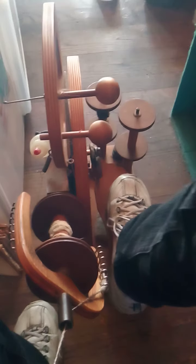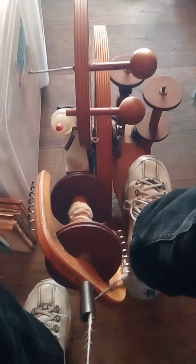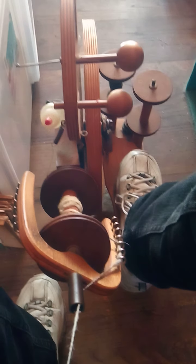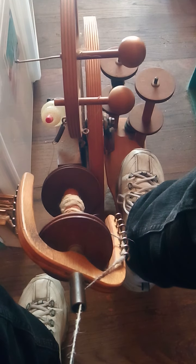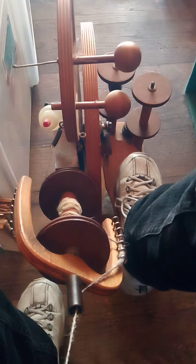Now you see my spinning wheel. This poor spinning wheel has been put away for at least a year, and I've been using charkas or spindles because I couldn't spin for longer than two minutes without my leg collapsing.